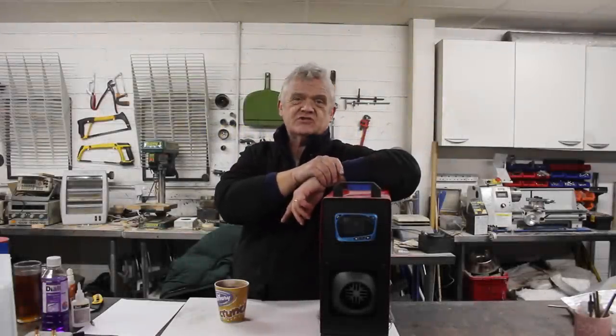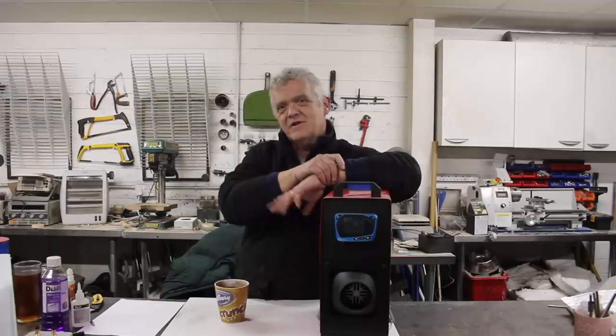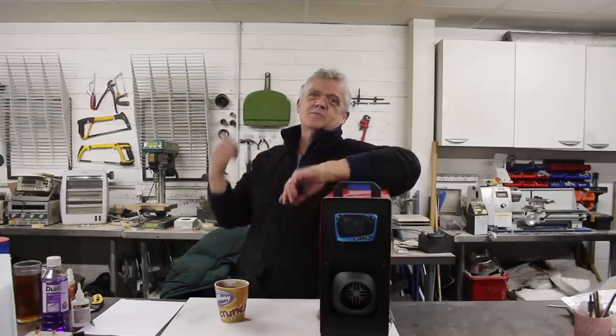Hi everybody. This video brings together two previous videos: video 1682, which was about three months ago, and video 1784, which was a couple of days ago. We do a lot of videos.